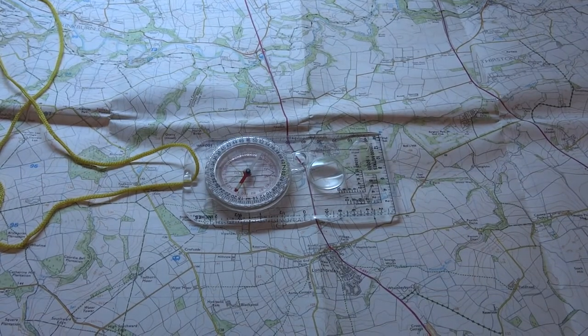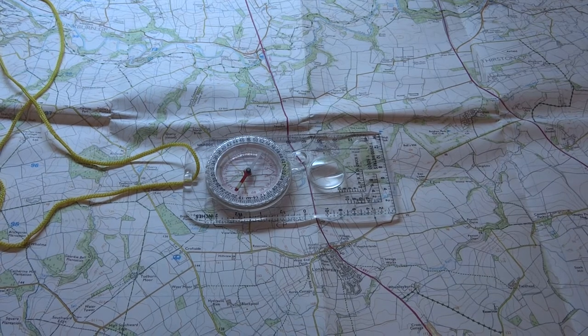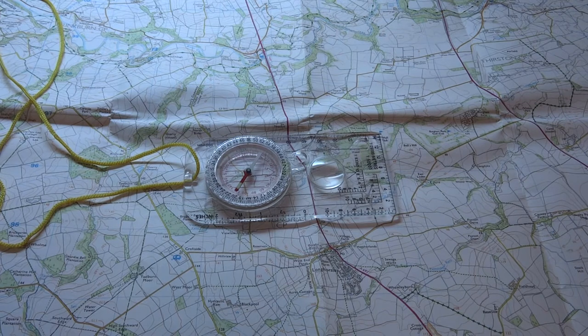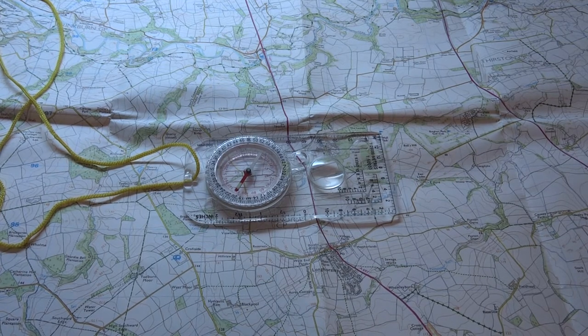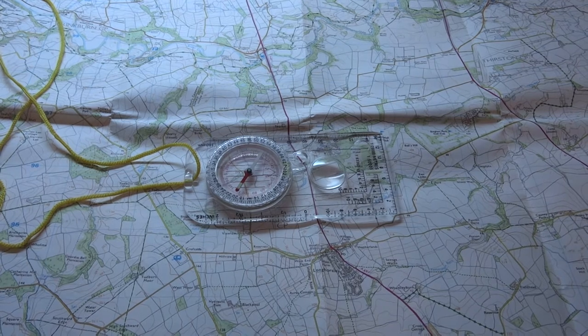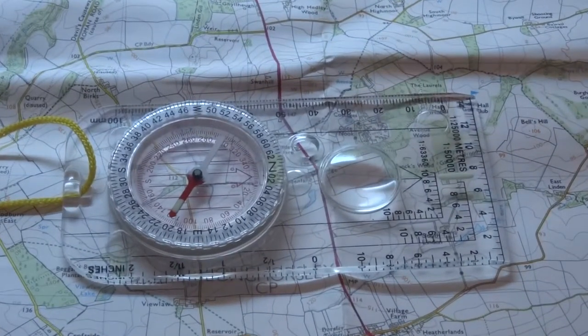Konnichiwa! Hope everyone's good. I'll do a quick video on three different budget compasses that I highly recommend. I can't recommend a compass that I haven't used, so these are the ones that I've got. Everybody's on a different budget, so I thought I would do my top three recommendations. Even if you're not on a budget, they're still good compasses.